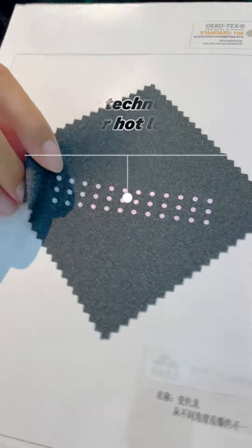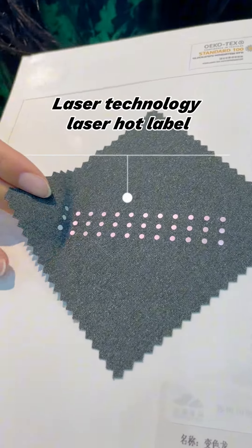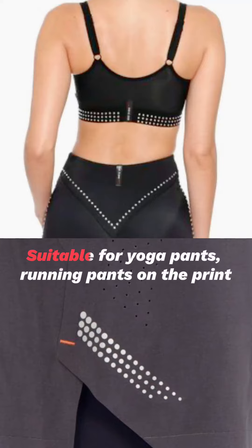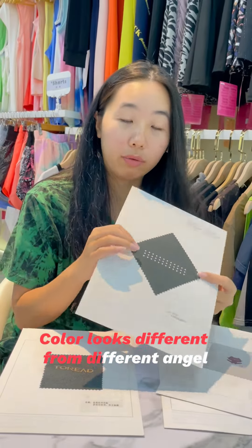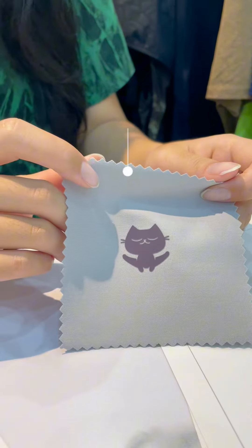The second one is dark pattern. This dark pattern belongs to the laser stamping process, and we call it chameleon. Why do we call it chameleon? Because we can see different colors from different angles.